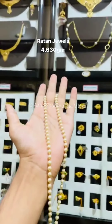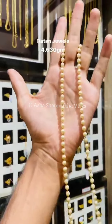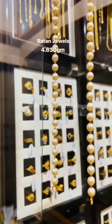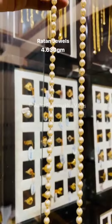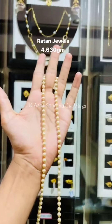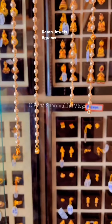Next one, it is very cute. The gold is very cute. These are 4.630 grams of gold. You can add 5 grams of gold.